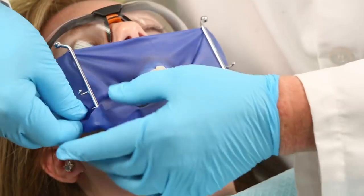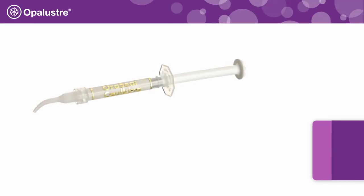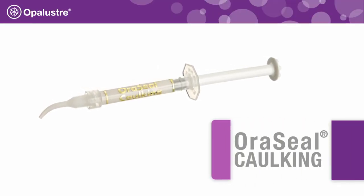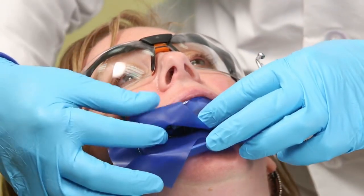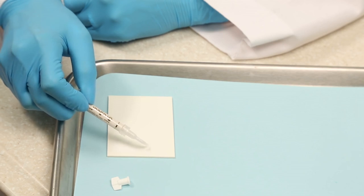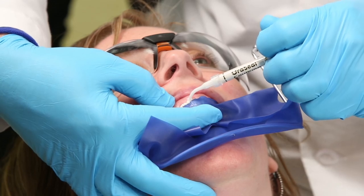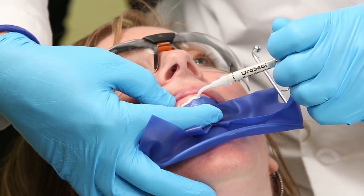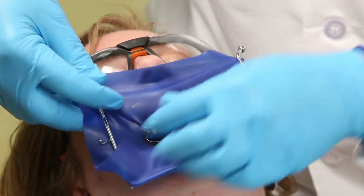Apply the rubber dam attaching to the frame and inverting the dam at the gingival border. For additional protection, use oracil caulking to prevent tissue damage. Simply peel back the rubber dam to expose the tissue. Express a small amount on a pad first to check flow, then express a thin ribbon of oracil caulking beneath the rubber dam along the gingival margin to prevent leakage. Reattach the rubber dam to the frame and re-invert the rubber dam where needed.